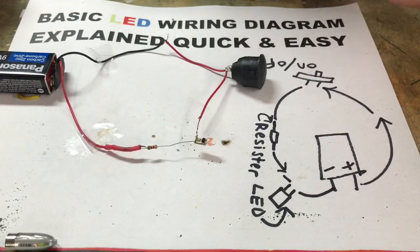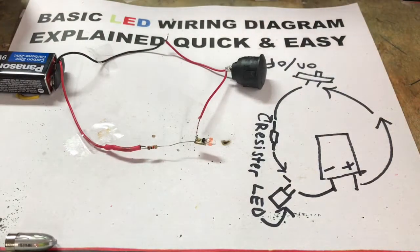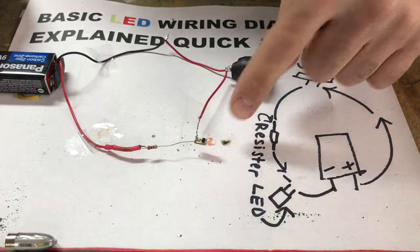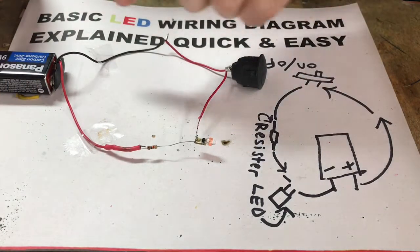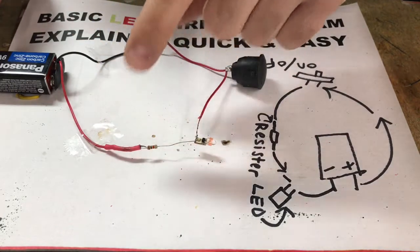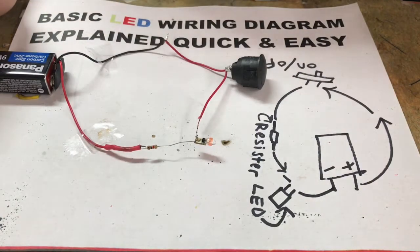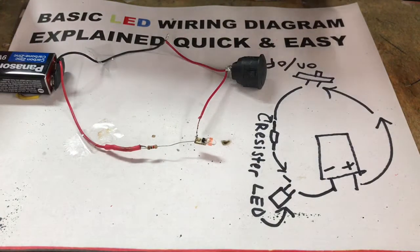I've got everything hooked up for you guys so I can quickly explain as fast as I can. If you're doing LED lights for model ships, model cars, stuff like that — this is what this video was made for — or if you just want to know how to wire up an LED light correctly. I spent hours and hours of my life trying to research how to do this until I finally figured it all out.